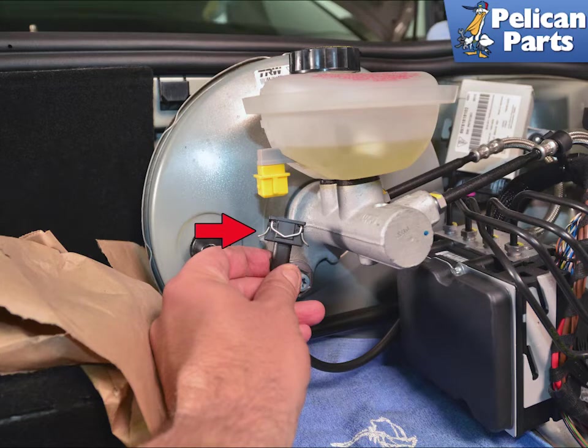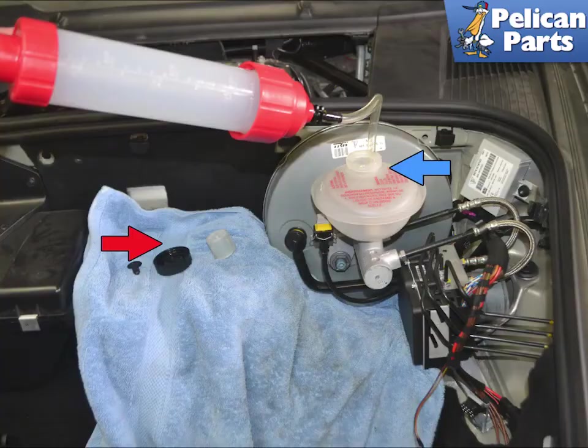Disconnect the fluid level sensor from the master cylinder, red arrow. Remove the cap and the strainer, red arrow.